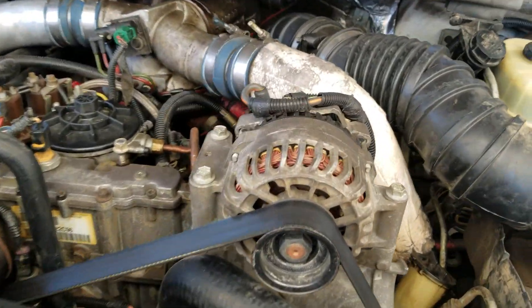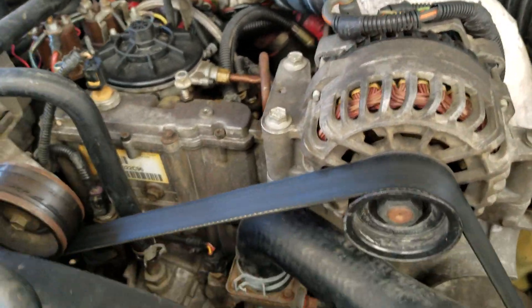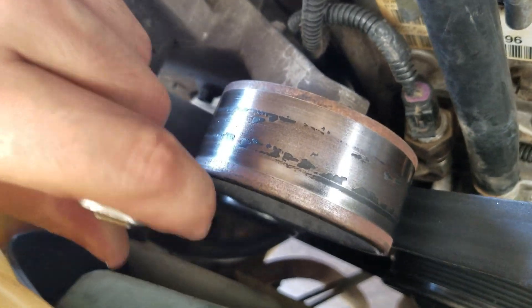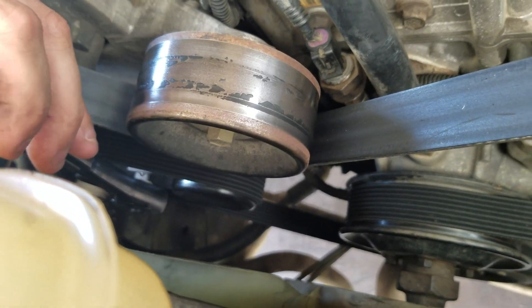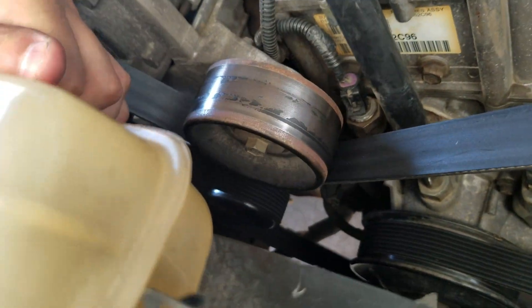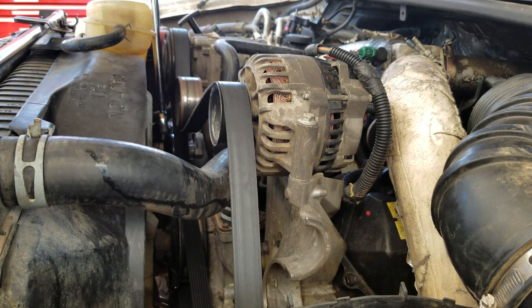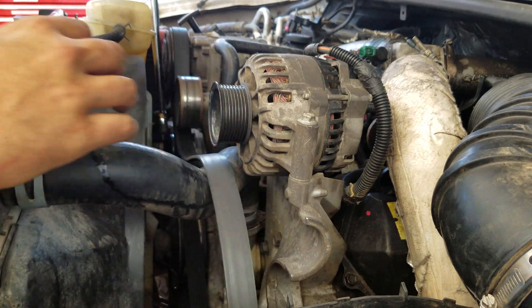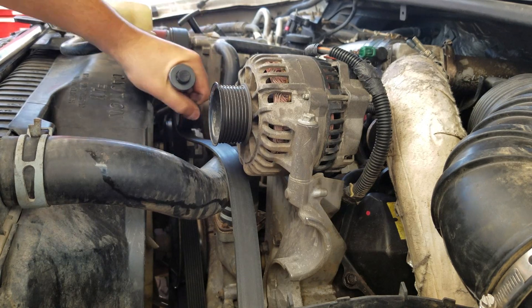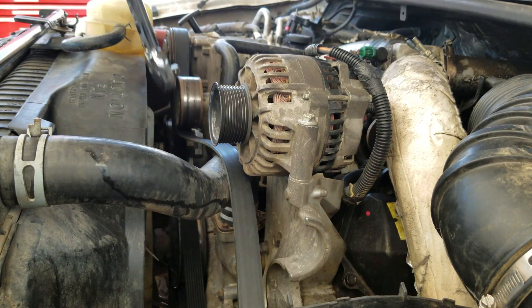First, I'm going to take the tension off the belt and get that belt off the alternator. Go down here and you're going to use a one-inch socket — basically pull it into the loosened position. Make sure you start at the top because it releases kind of back. If you start down here and try to pull it up, it's going to end up way down there and be really hard to get out.